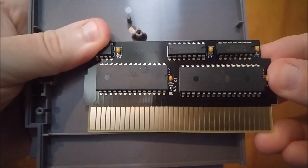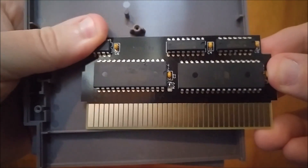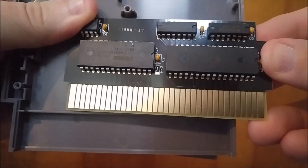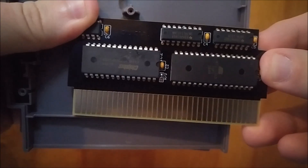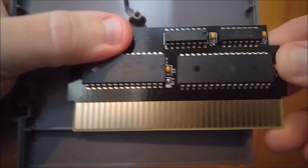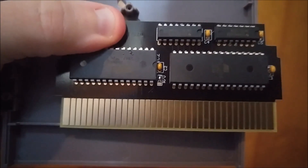Looking at it, looks like we've got a 161, a 32, some SRAM in the character area. And we've got a 1 megabit EPROM — single use. And of course CIC, but I've got a top loader so that doesn't matter for me. Looks like it's probably just using a UNROM mapper.